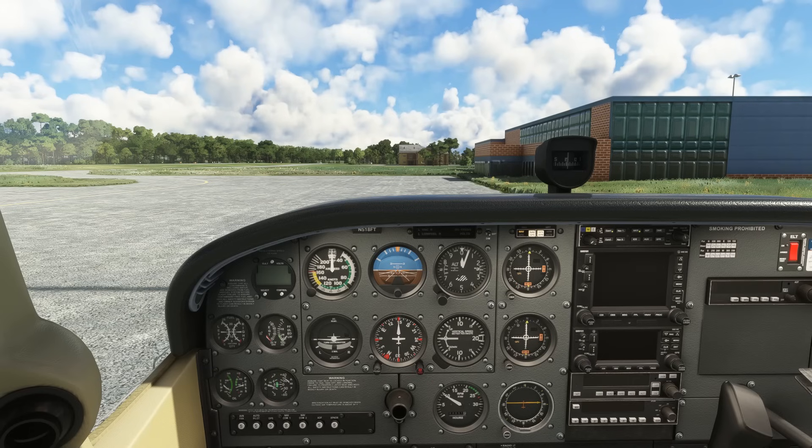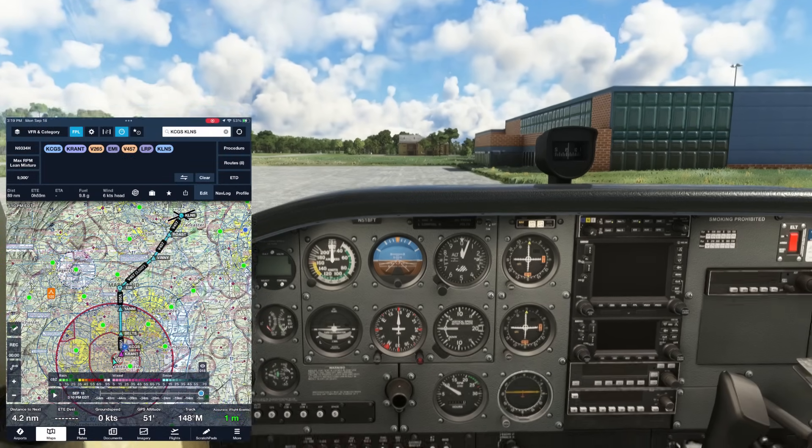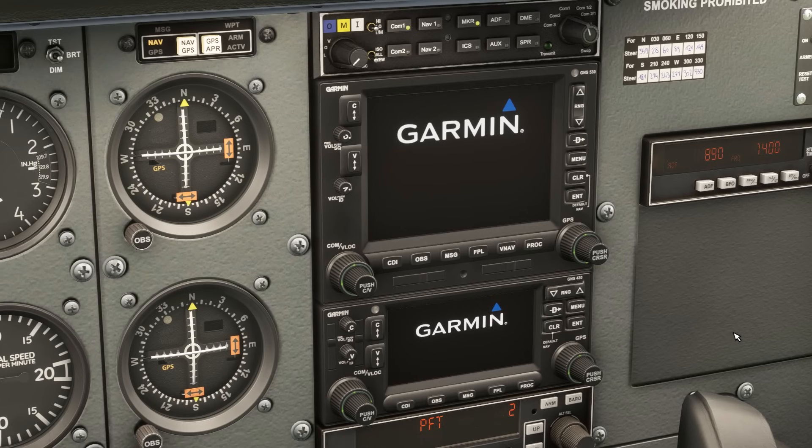We're going to simulate an IFR flight from College Park, Maryland to Lancaster, Pennsylvania to give you a crash course on using the unit. First, let's switch our avionics master on, which will power up the GPS. It'll go through a few initialization screens.